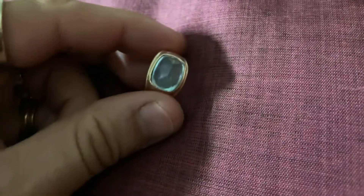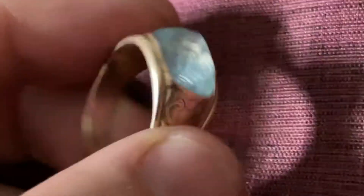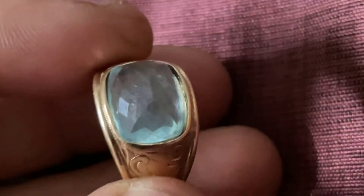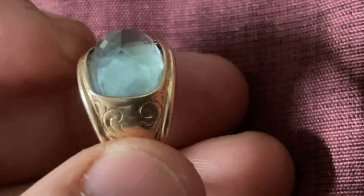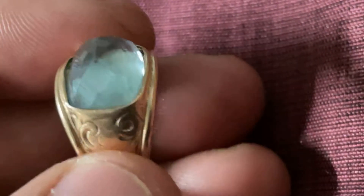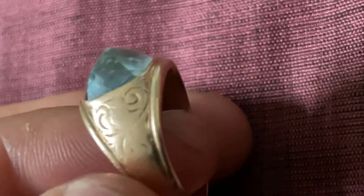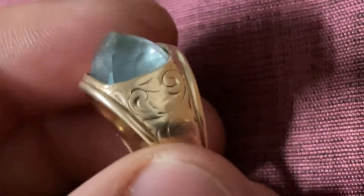Here's the ring. So I'm going to do something different with it — the regular orientation is one way, but I'm not going to put it like that. I'm going to have my jeweler set it like this. I love the pyramid look — very beautiful. I love the design in the ring, very Art Nouveau.